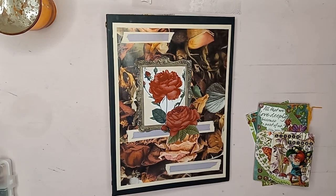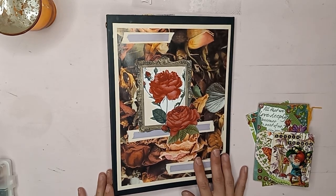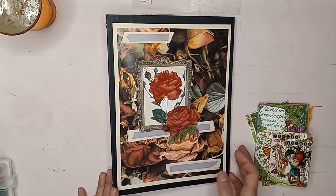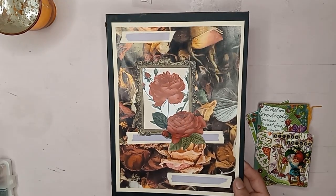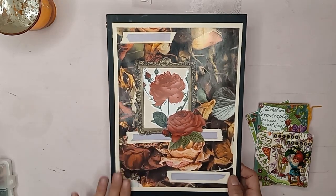Hello everyone, welcome! I'm Jennifer, thank you for watching Scrapbooks and Memories. Today is Wednesday, and that is our journaling memories day, so we are showing off the junk journal we created. In the last one I added things to it.